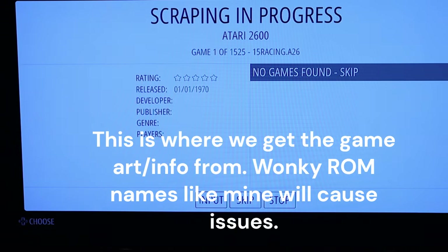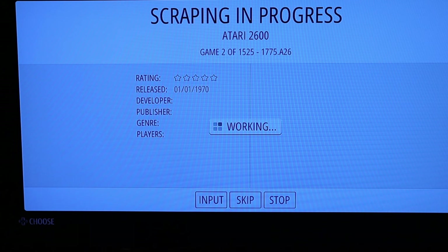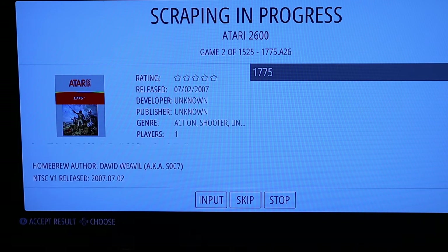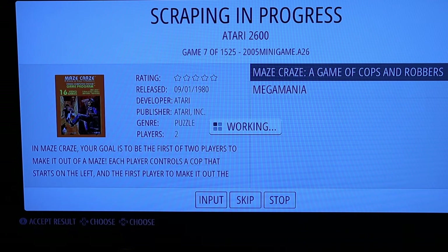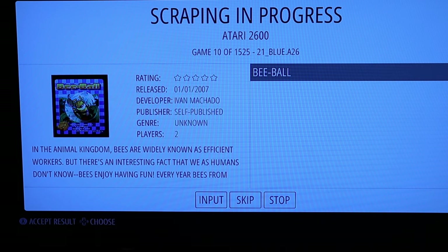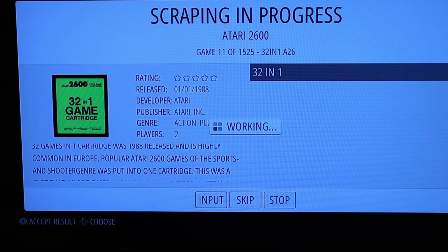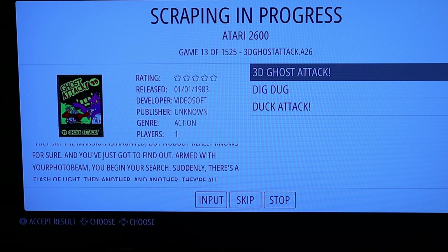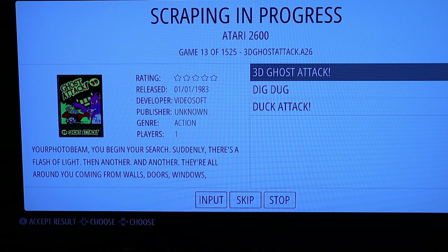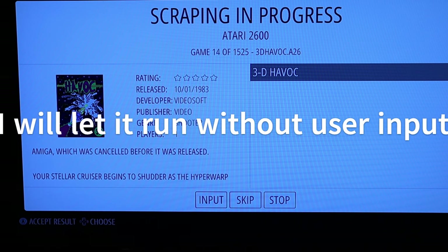I'm wondering if you can configure input per system — it doesn't seem like it. I'll just run a different game. The scraper found some homebrew stuff like Ghost Attack and Cost Attack 3D, though some may be incorrect matches. I'll skip some of these.